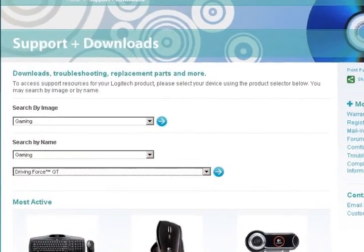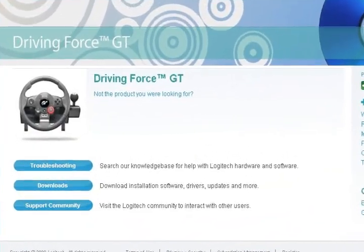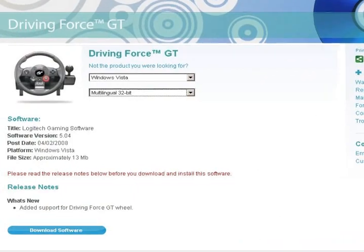I've got Darren back here to help me with the top stories. Starting off with Logitech, they've released a new driver for the DFGT wheel — the Driving Force GT — a really popular wheel for the PC. They've now made it an official PC wheel with this driver. You can use the red dial and the horn button, so you can honk your horn on iRacing. Head on over to logitech.com, go to their support section to download the new driver.